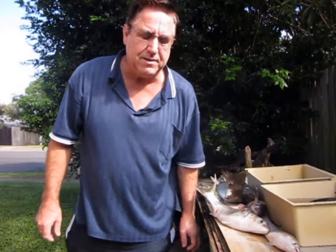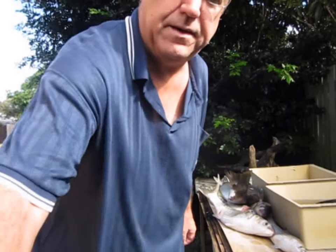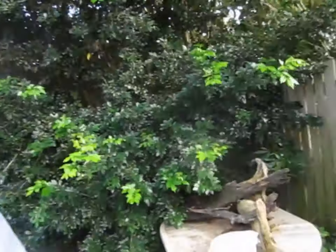Hi, Fishing with Oz Guy again. Last night I've been down the waterfront again and caught a nice lot of fishing, so I'm just going to give you a look at what I caught.